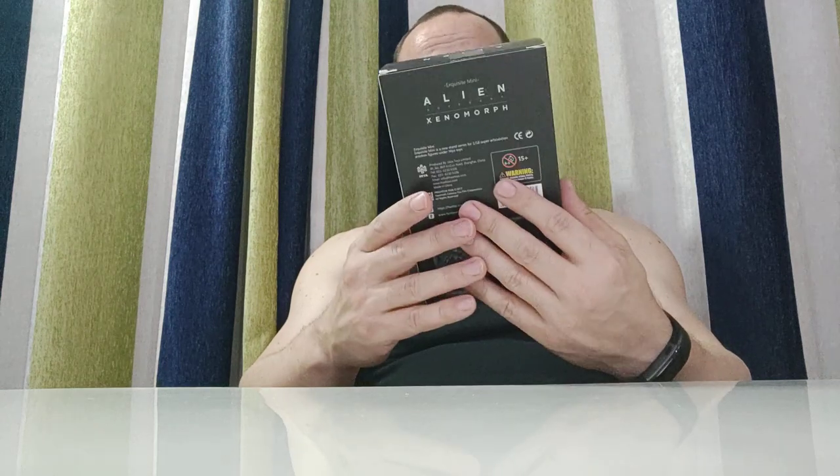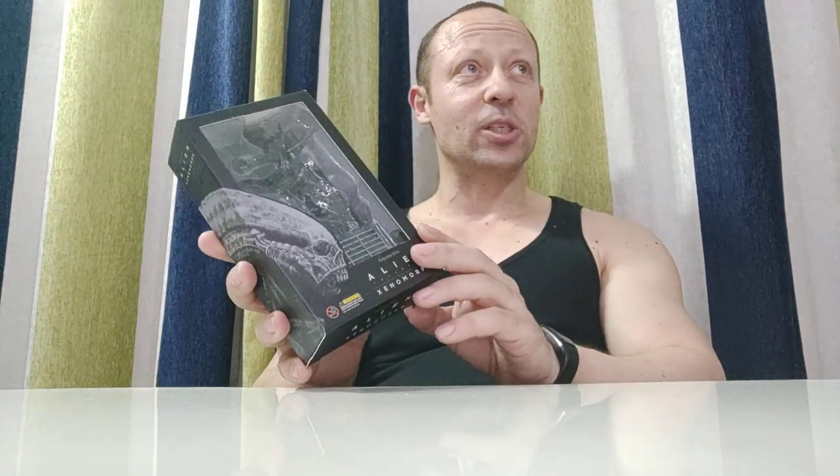Welcome back! I'm reviewing today a 1:18 scale Hiya Toys alien xenomorph figure. It looks quite good. I picked this up the other day at an Easter sale at Locker Toys in Hong Kong at a reduced price, along with a couple of Predators which I'll be reviewing in a moment too. I'm really looking forward to this because it will look really good with the Predators or other figures on my Nova Ubiquitous diorama set, which I've reviewed and you can see in my videos.